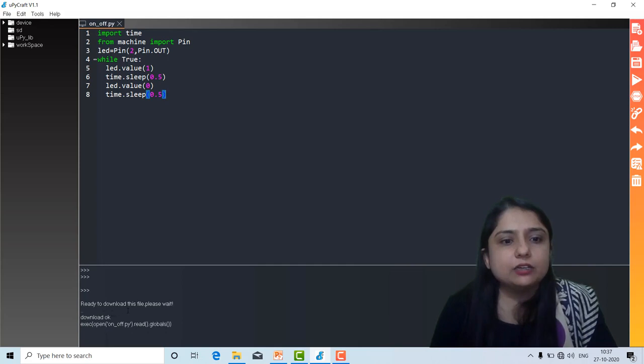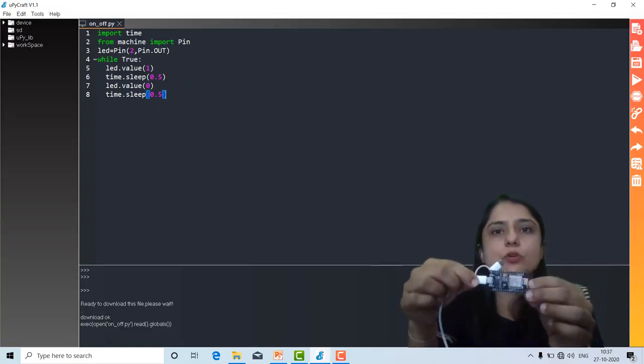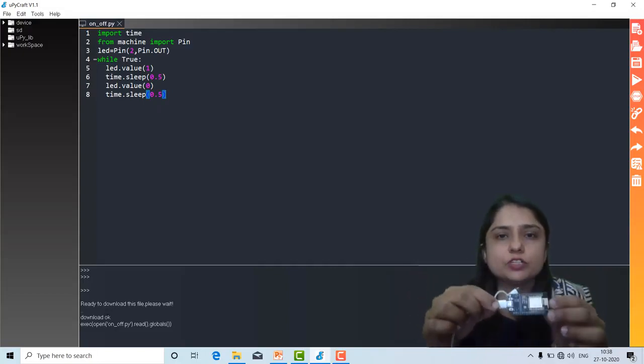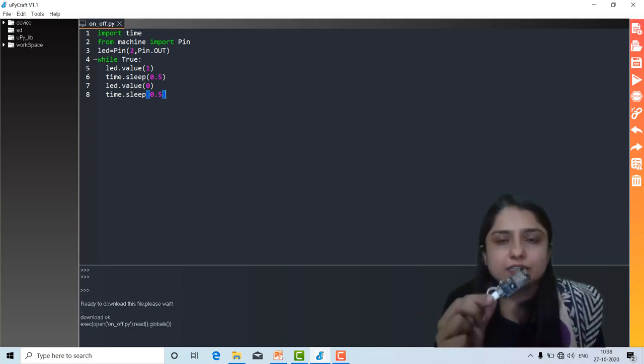It says ready to download. Download is okay — we are not getting any error. And here on the board, you can see the LED is on, off, on, off. So this is a simple program which you can use to blink the LED present in the ESP8266 board.